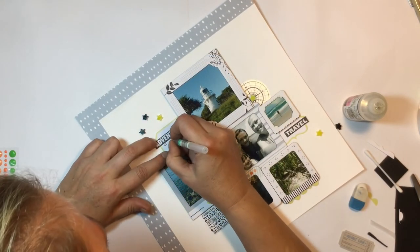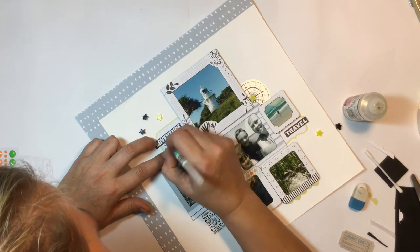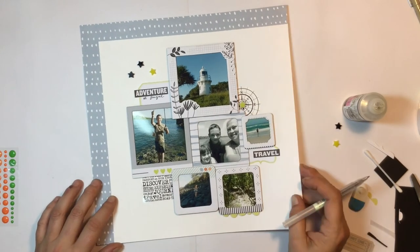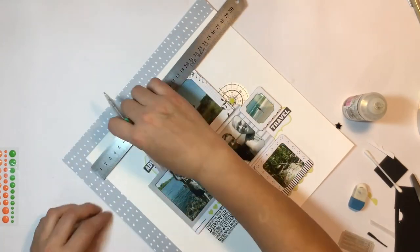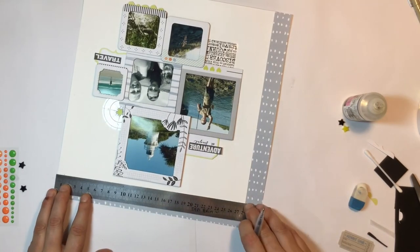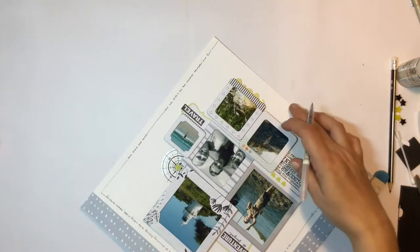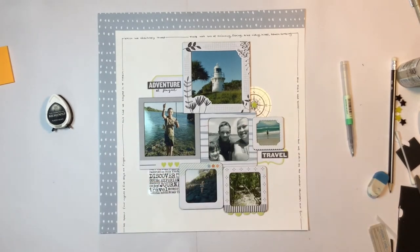I didn't want to put a big title on this, so I'm just using my own handwriting — it's called 'Adventure at Fingal' — doing a faux scripty calligraphy font, and I'll put a date stamp underneath that title too. My camera didn't record it, but I put a one centimetre border around my whole layout. I switched to pencil so I could rub out any mistakes — I filled out my journaling in pencil, then went over it with pen and rubbed the pencil out. I felt it needed a border to contain all those frames.